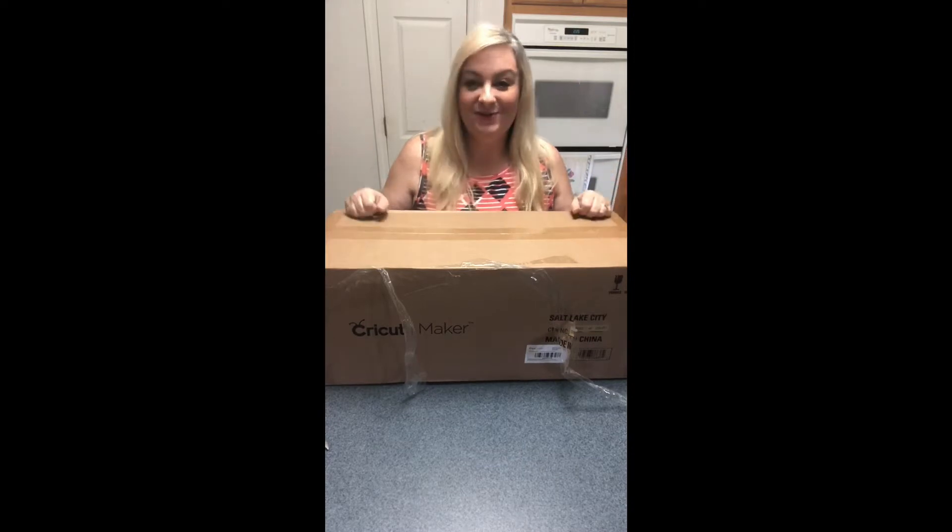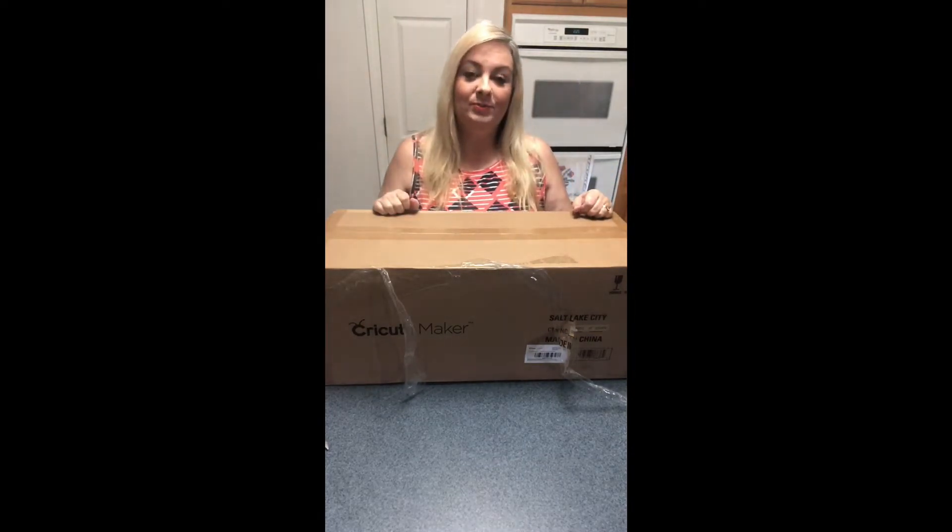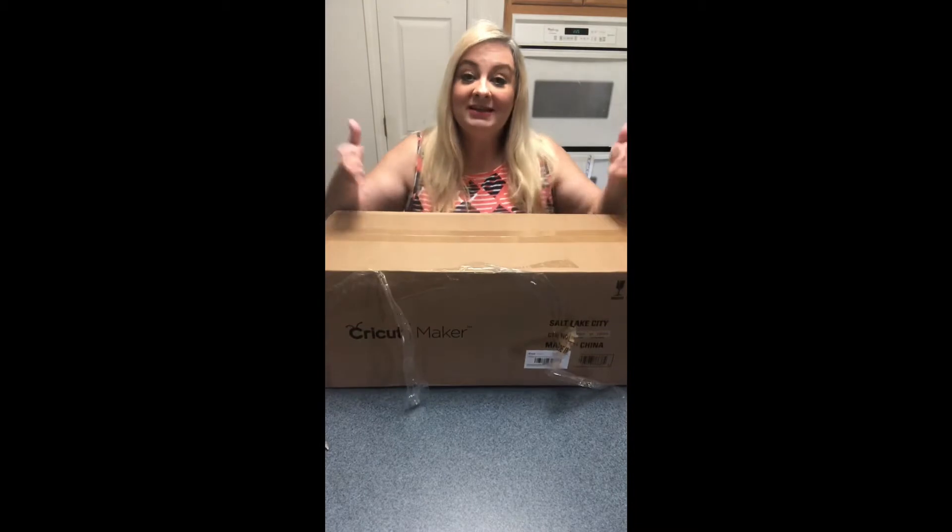Hello friends, I'm so glad you stopped by to see us today. I'm Heather, this is Heather's Handcrafted Soaps, but today we're not making soaps — we are unboxing our Cricut Maker and I wanted to take you guys along on the journey.